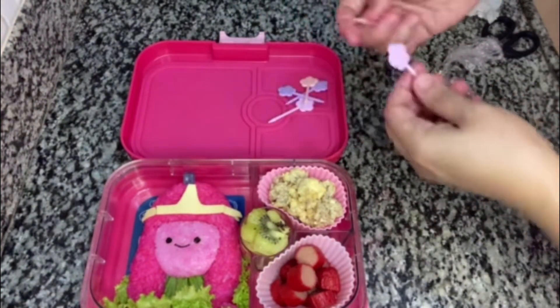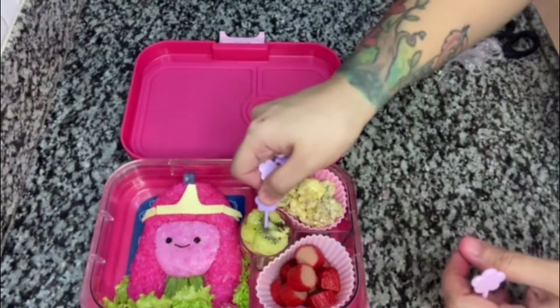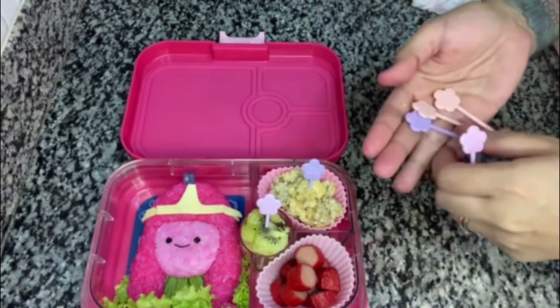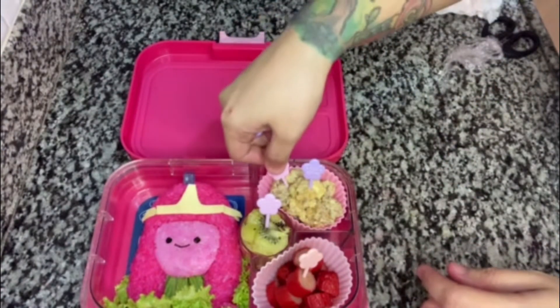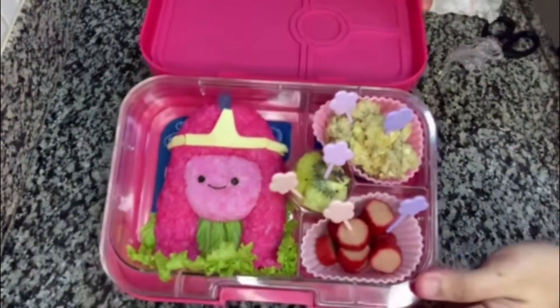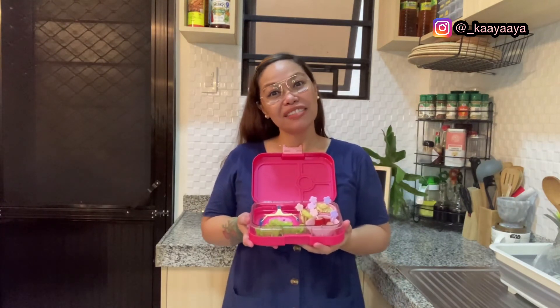There you go! So the last thing we need to do — I have my Sakura picks here. I'm putting one that says 'full bloom' and one that says 'hello', sticking them into the ulam. So here's our finished product! Wow! I hope you guys enjoyed what we made today. Don't forget to like and share this video so more people will try making bentos. And don't forget to subscribe to my channel and hit the notification bell so you're always updated when I have a new video upload. Thank you for watching again guys. See you on my next vlog. Happy weekend. Bye!